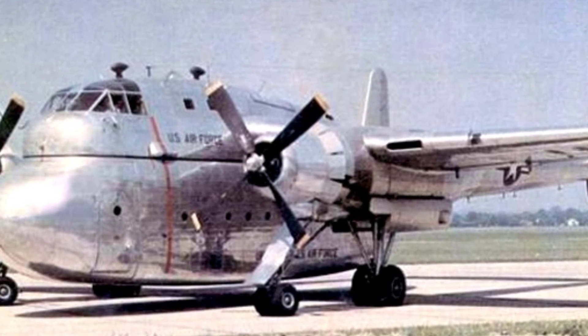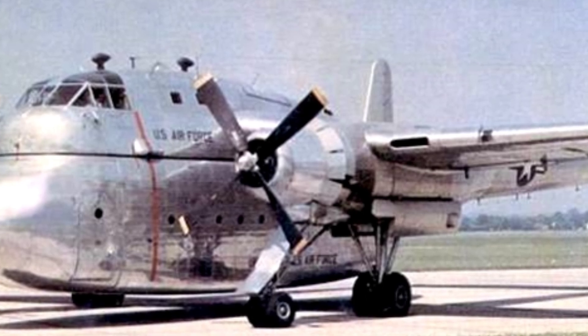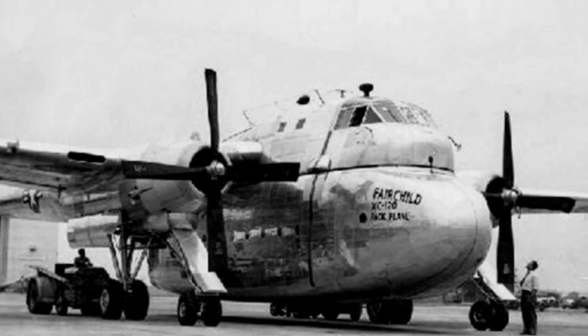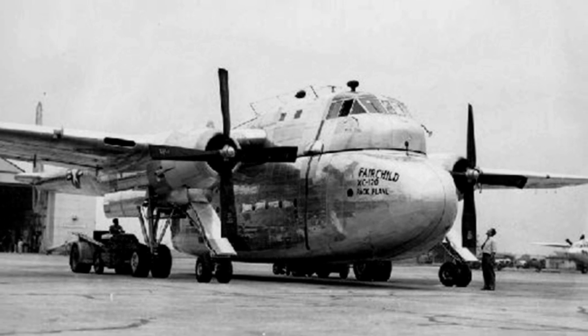The XC-120 has a similar purpose, but it incorporates the concept of detachable containers proposed in the 1940s. A detachable container is a separable cargo compartment, similar to today's modular design.